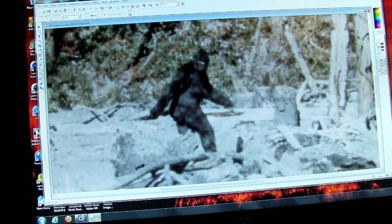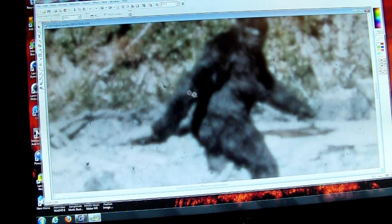You notice the tones. Let me just blow it up a little bit more. The tones for the skin and the tones for the hair — and I've said this over and over — are different.